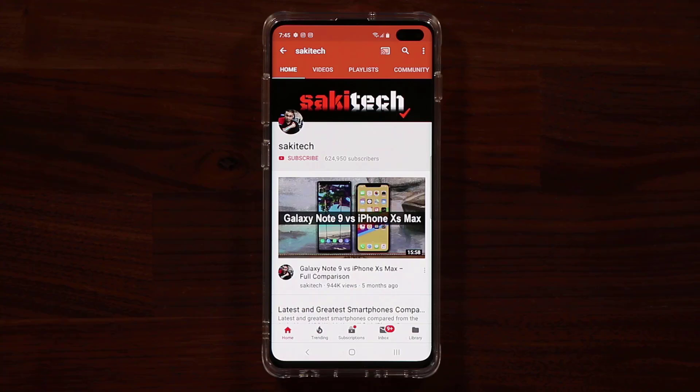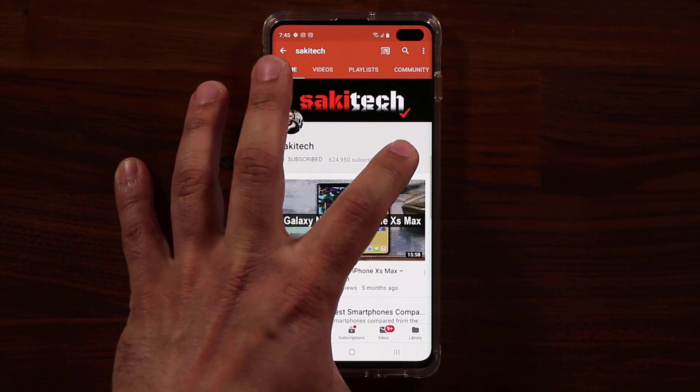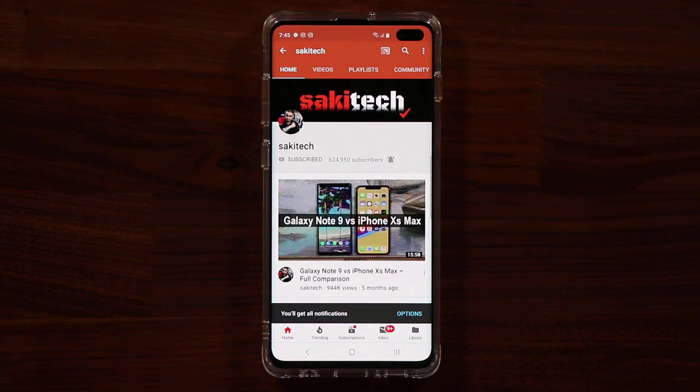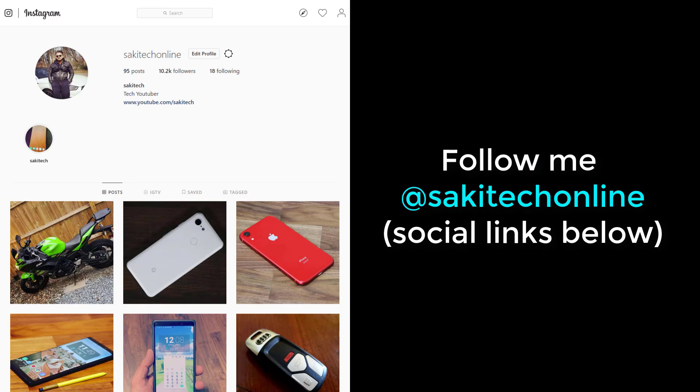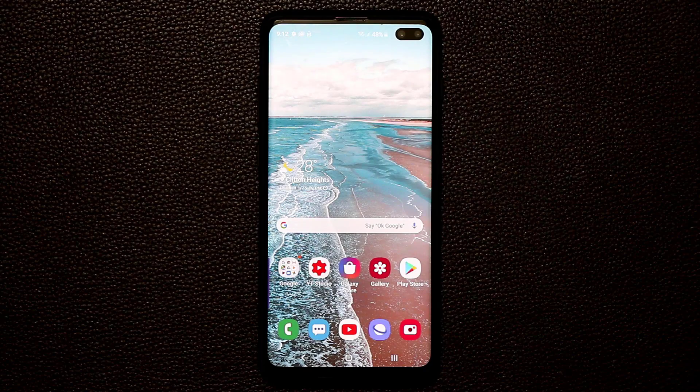Before we dive in, if you find my videos useful make sure to click that subscribe button, click the bell icon to get notified every time I upload a new video, and follow me on Twitter, Instagram, or Facebook at Socky Tech Online for the latest updates.